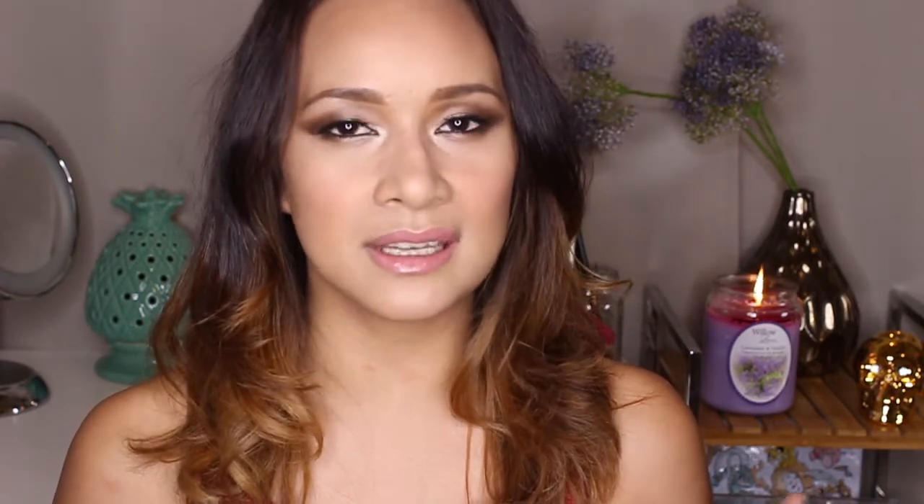Hi guys, I'm back. I know I've been gone for a little bit, but I had so many attempts at making a video — the lighting was never any good and I'm a bit of a perfectionist. I wasn't satisfied with a lot of them; I think I made like four or five videos that didn't turn out the way I wanted.